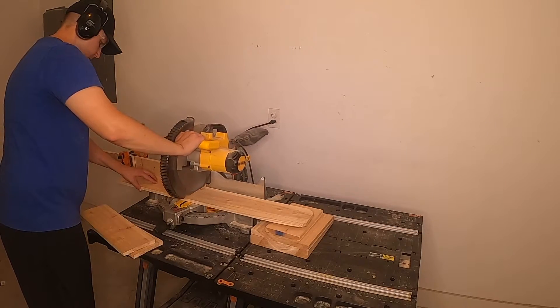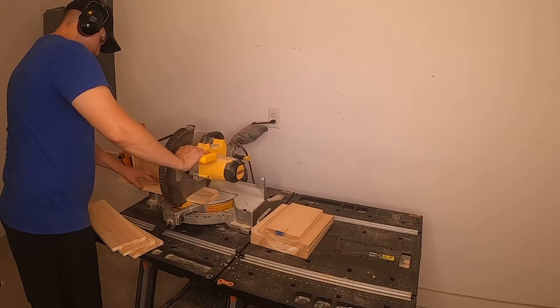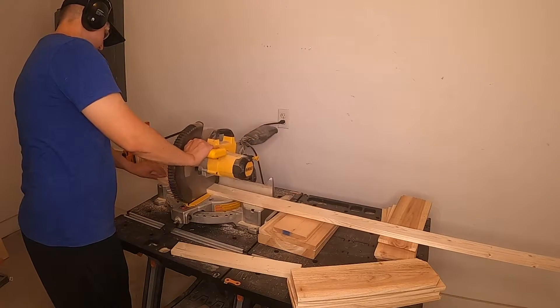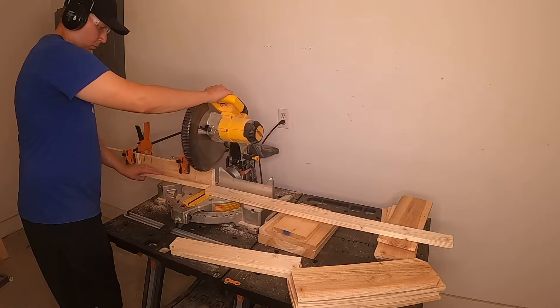To start off we need to cut our boards to size. Cut 6 pickets at 18 inches and 6 pickets at 17 inches long. Next cut 4 pieces at 1x2x18.5 inches and 4 pieces at 1x3x18.5 inches.